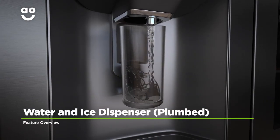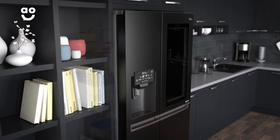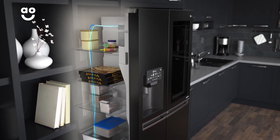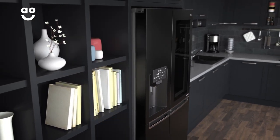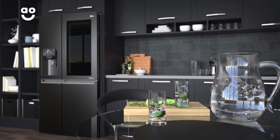The water and ice dispenser gives you chilled water and cubed or crushed ice on tap. The fridge freezer connects to your water supply to give you a constant source without having to manually top up a tank inside, so you can easily top up your drinks with ice or help yourself to fresh cold water.